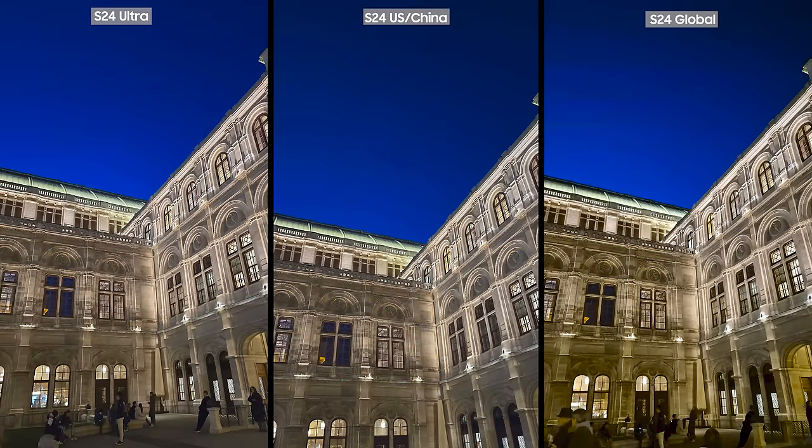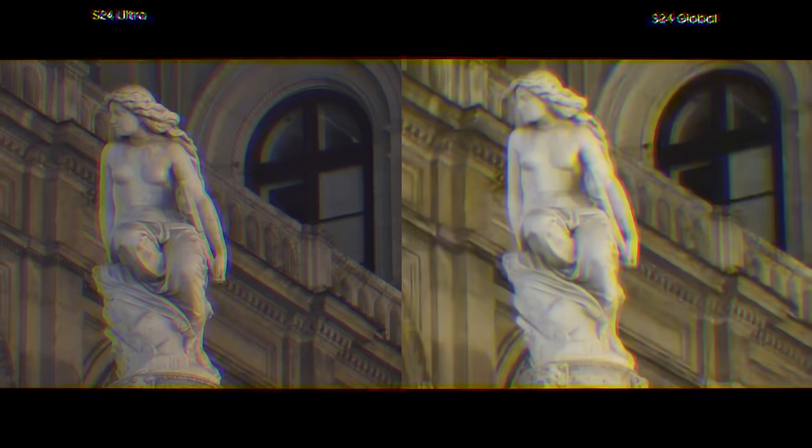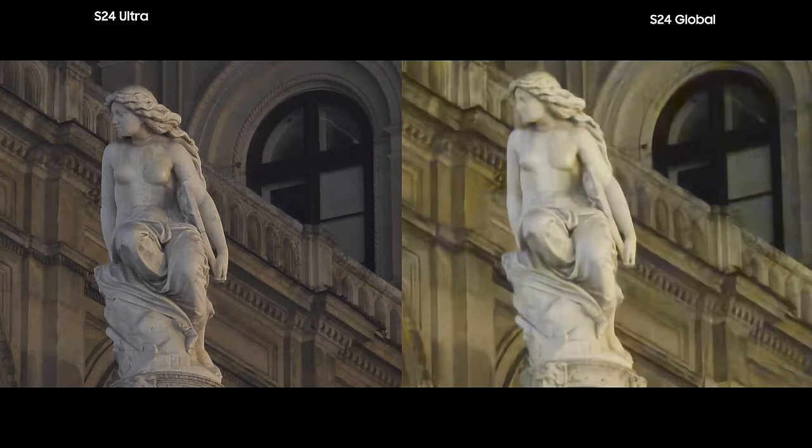On the other hand, when there are yellow lights in the scene, the Exynos variant makes everything more yellow. For example, the Opera House walls in the picture are more yellow than they actually were. However, these two other pictures really show the difference between the Snapdragon and Exynos variant and also highlight the stark difference between zoom on a subject using the Ultra in low light mode compared to the S24 base models.